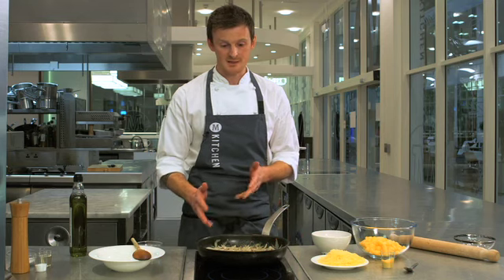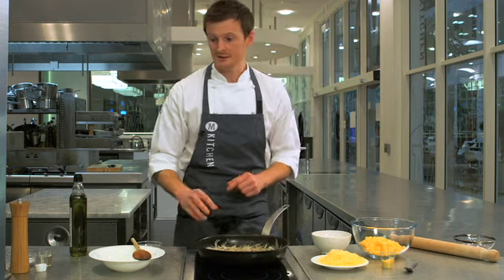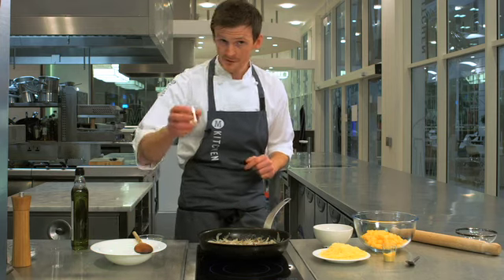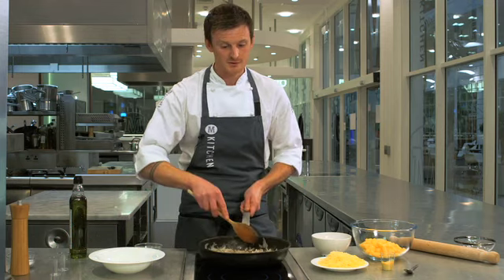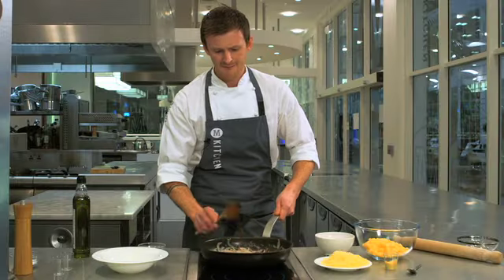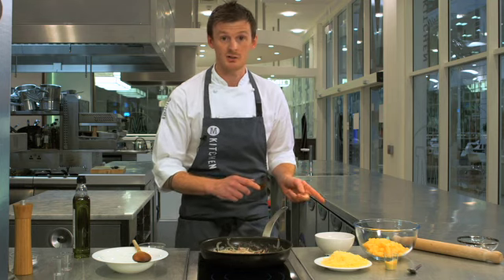Once we've got to this stage where the onions are really nice and soft — they haven't burned and just sweated down nicely — we'll add our sugar, sprinkle that in there over the onions, and we'll add our vinegar. It's like a gastric, that's called — sweet and sour. We'll mix them together, well incorporated, and that should take about two minutes to evaporate off, and then we'll add that to the swede mixture.